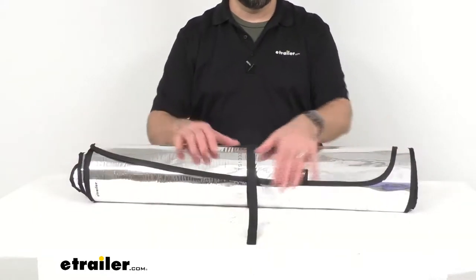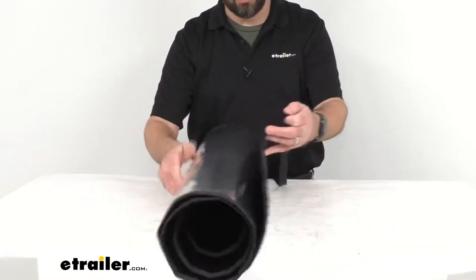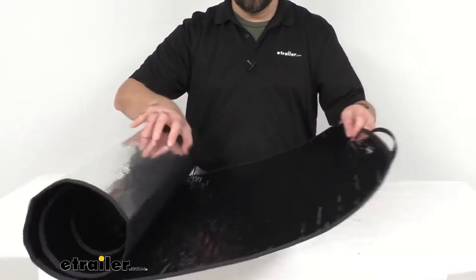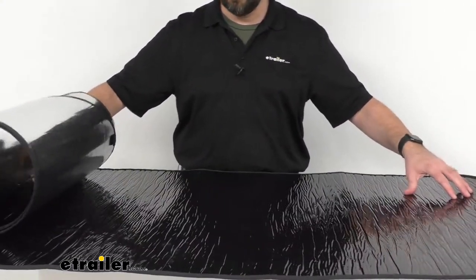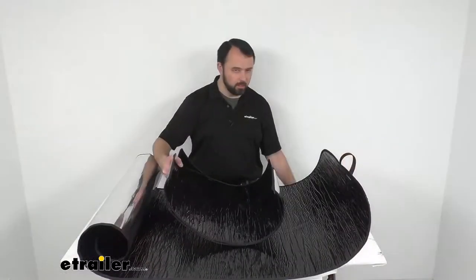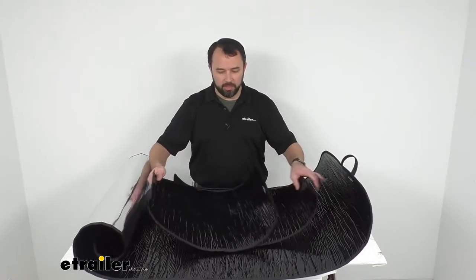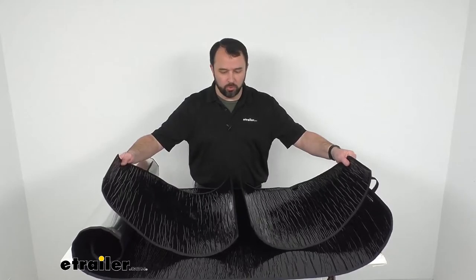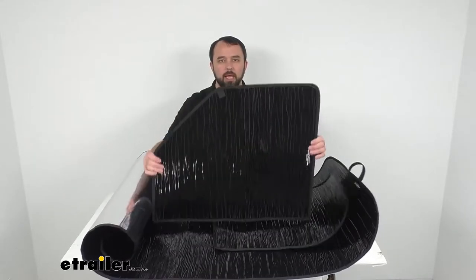This kit will include both windshield and side window covers. So I'm going to go ahead and open this up — as you can see, the interior sports the black side that you're going to use during the cooler months to absorb heat. Inside we have two side window covers with this black side.